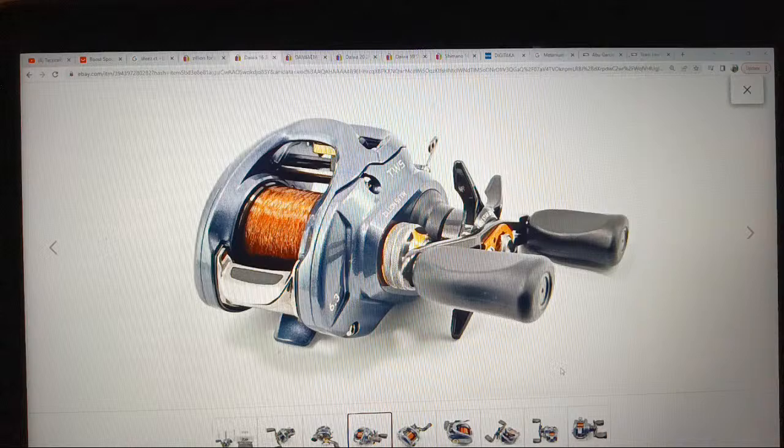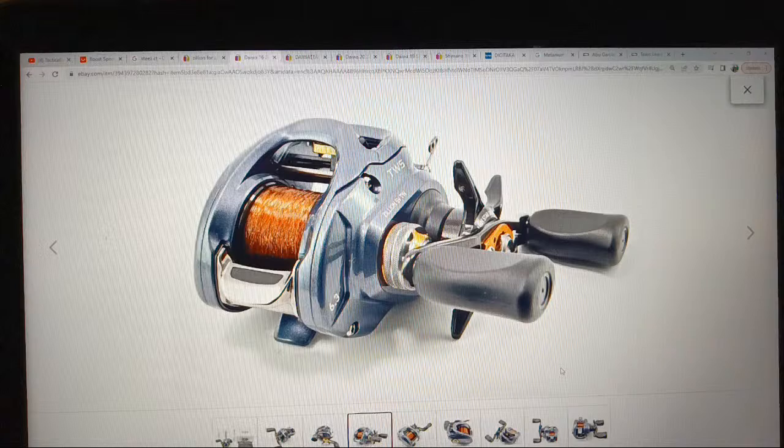Rogers is good about having new stuff coming in regularly. I've talked in other live streams about how Bass Pro Shops, especially since the whole COVID thing, has been horrendous for what they have available to look at as far as bait casting reels. They've got some stuff, but if you want top of the line, top tier stuff, you definitely can't go to Bass Pro Shops and get that reel in your hand on a rod.